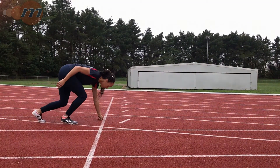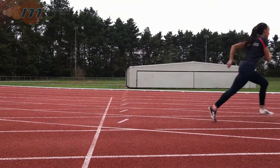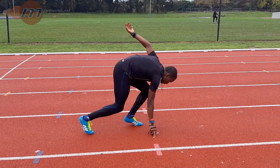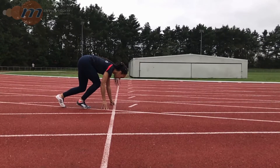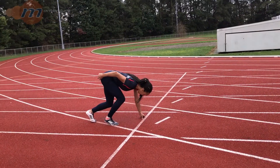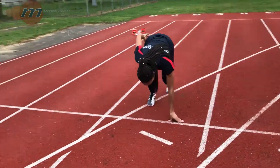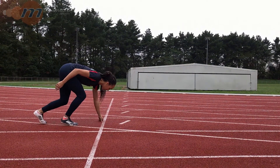In this video we're going to look at a three-point start. The starting position is similar to that of a standing crouch or block start, i.e. we have one foot behind the other. This is a start that is commonly used for relays, as it allows us to look behind us and see when the incoming runner is approaching, but still maintain a low body position so we can accelerate hard.